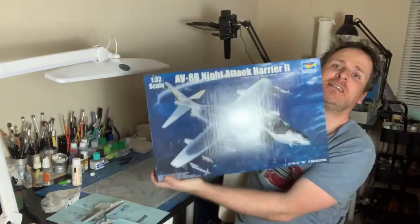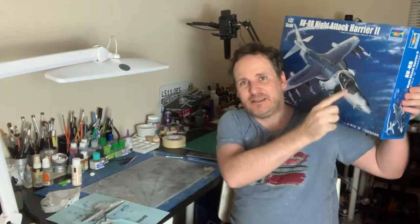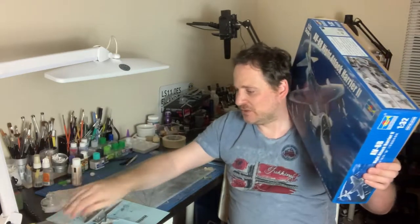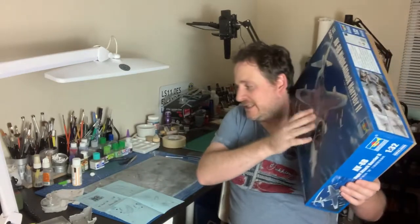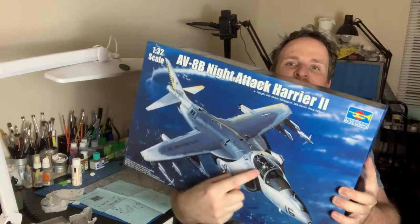Welcome back to part one of a brand new build series — by popular demand, another 1/32nd scale kit. It's Trumpeter's 1/32nd scale Harrier AV-8B Night Attack 2, the newer version with the glass cockpit, kind of like the GR7/GR9 version. We're building it pretty much out of the box, but because of that big canopy we're throwing in an Ares resin cockpit set — number 2121 for this kit — and a Flying Leathernecks vinyl decal for the prominent white deck cord.